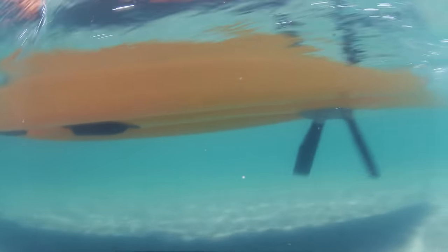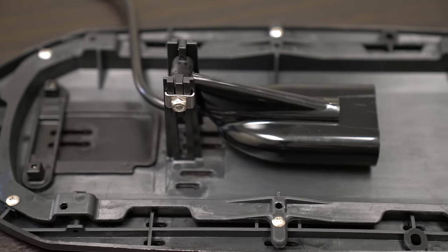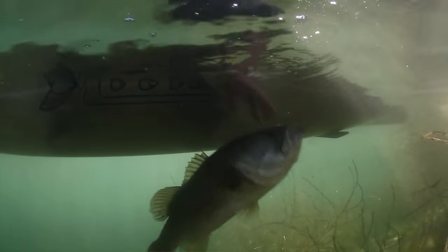There are two ways to mount a transducer using Hobie Guardian's larger cavity. The first and more traditional way is mounting a downscan or regular sonar transducer inside of the cavity where it's protected and gives you the most accurate readings, like we've done for years.